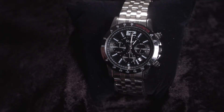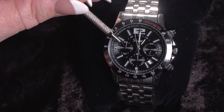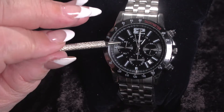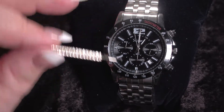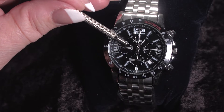And that is setting your Jet Setter chronograph watch. Occasionally, if you've recently changed the battery or if the battery has had a hard hit, the chronograph seconds or minutes may not zero out. So when you press the D button, if these do not zero out, then we need to go back in and reset that.